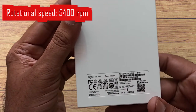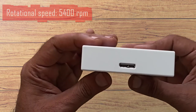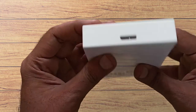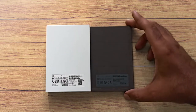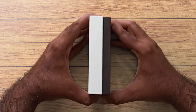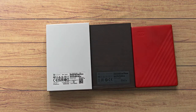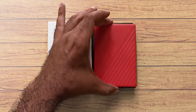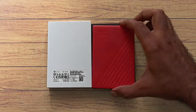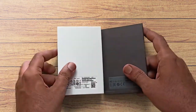Its rotational speed is 5400 RPM. I already have two more external drives of 2TB capacity — one is Seagate and another is WD. Let's compare size and weight. After comparing, weight is approximately the same for the 2TB and 5TB. As far as size is concerned, both Seagate drives are the same size, but the WD is quite more compact.